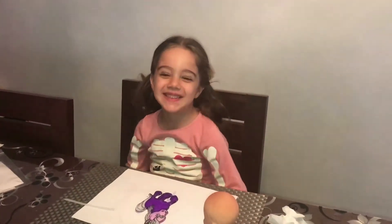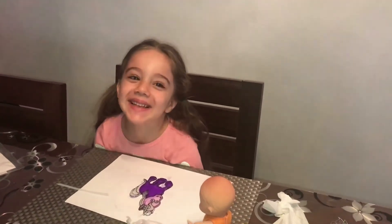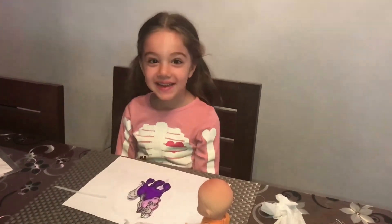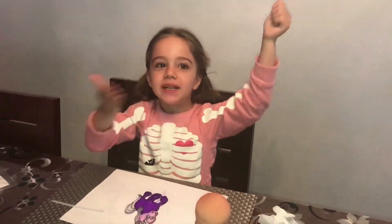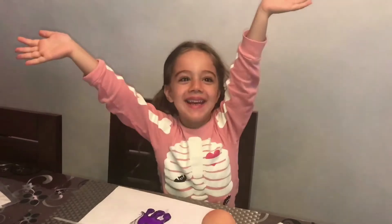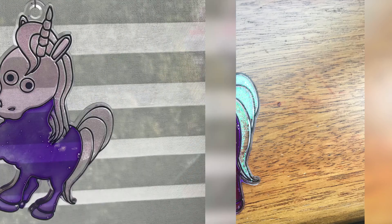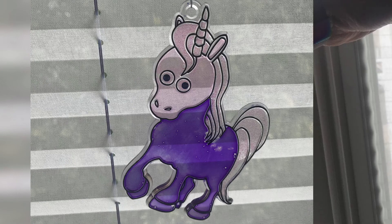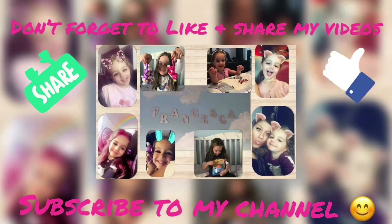Bye. Hope you liked my video. Don't forget to press the red button down below if you loved this video. Bye. Thumbs up. Thumbs up. Bye. Hugs and kisses. If you liked my video, press the red button down below for more. Bye.